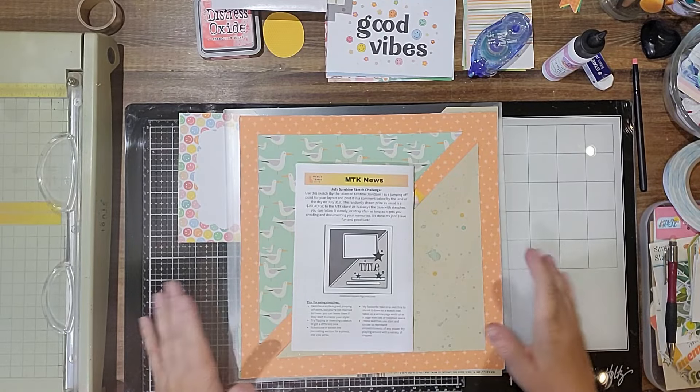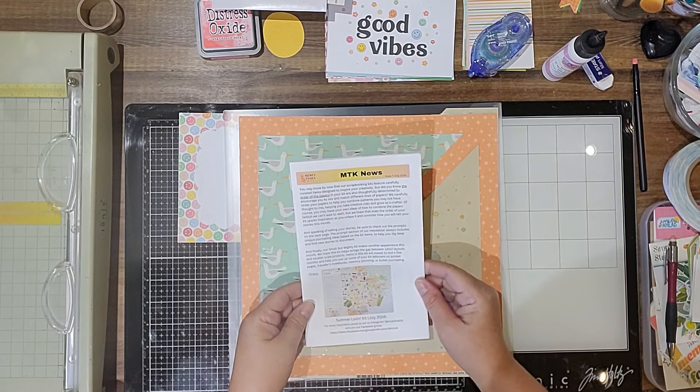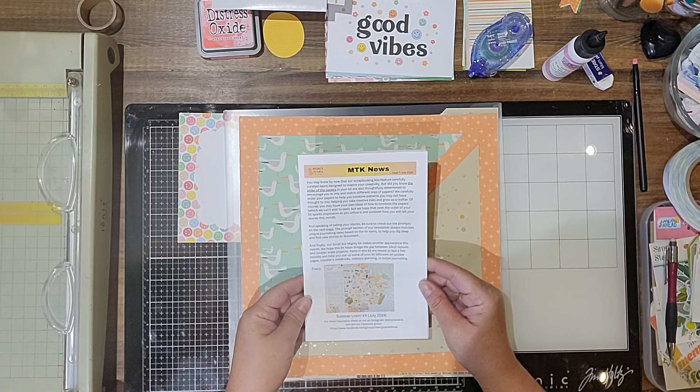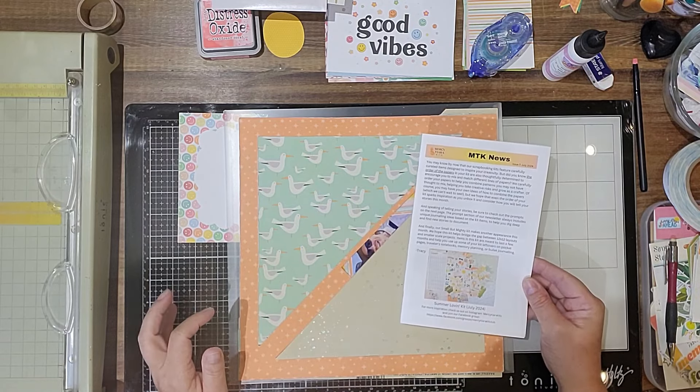Hello, Tara here. I wanted to dive into the Summer Lovin' Kit from Restira — the new one that I just did the page kit building video for.